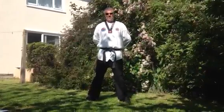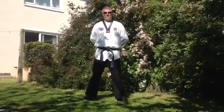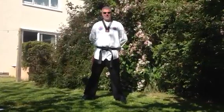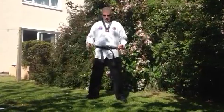Hi, welcome to the third in this series on diamond fist techniques. We're going to be doing a few more combinations today, but just one point before we do it.